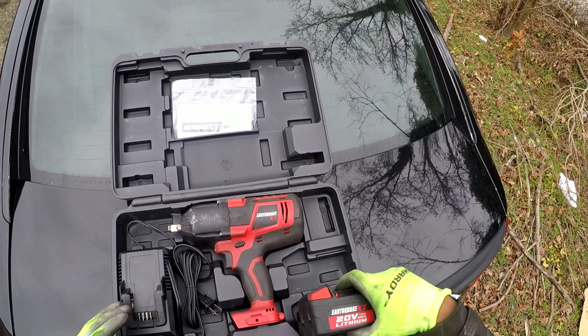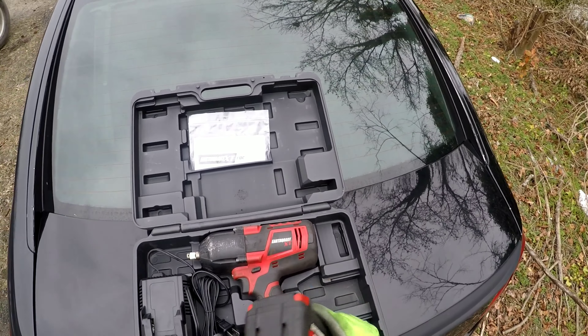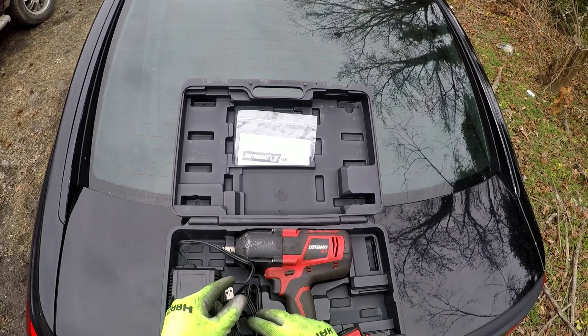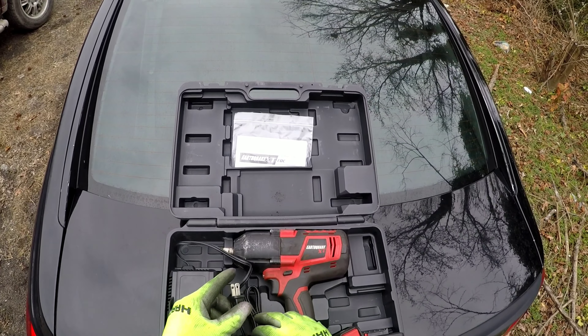If you don't have a flashlight, that light will help you out. It's also good to have a flashlight — you could check my earlier videos, it'll show you a rechargeable flashlight that I have. But this is it, man — the Earthquake 20-volt impact. You could even use it to take the wheels off on the truck, just to show you how much torque it has. It comes with one battery, but if you're gonna be doing a lot of work, you might want to look into getting a second battery.